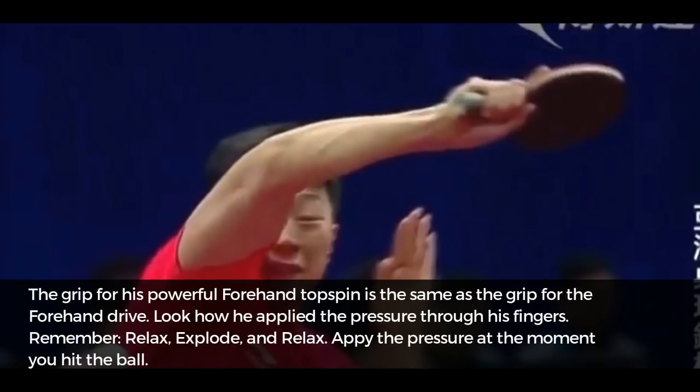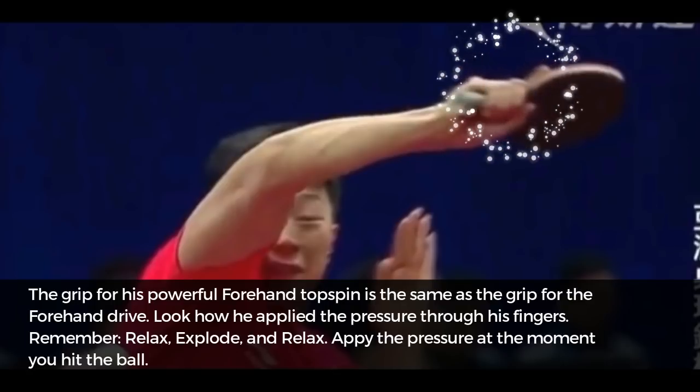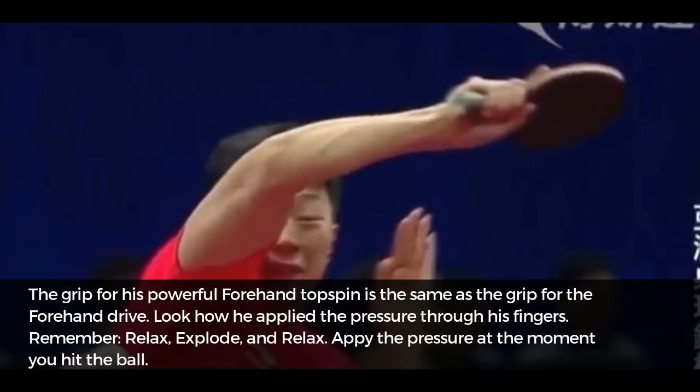The grip for his powerful forehand topspin is the same as the grip for the forehand drive. Look how he applies the pressure through his fingers. Remember: relax, explode and relax — apply the pressure at the moment you hit the ball.